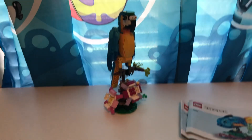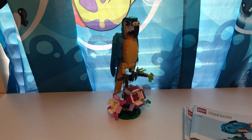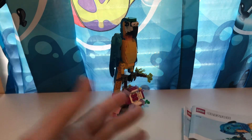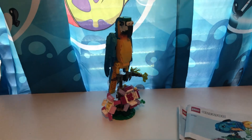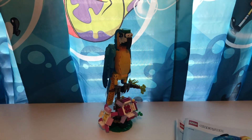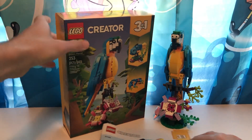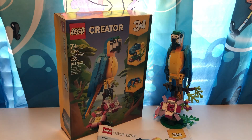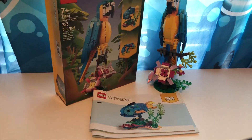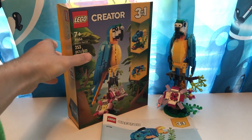In the Deep Sea Creatures set I showed you earlier, there's a special fourth build you can find instructions for online. But this one does not have that. I don't know why — it would be cool if you could build another fourth creature in this set. But that's really about it for this set. Not a whole lot to talk about. I will be going over the other two — the fish and the frog — in future videos.